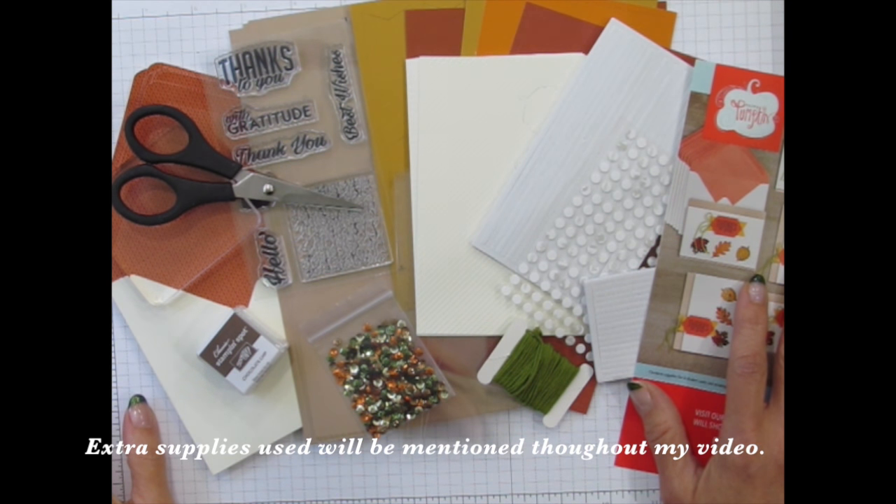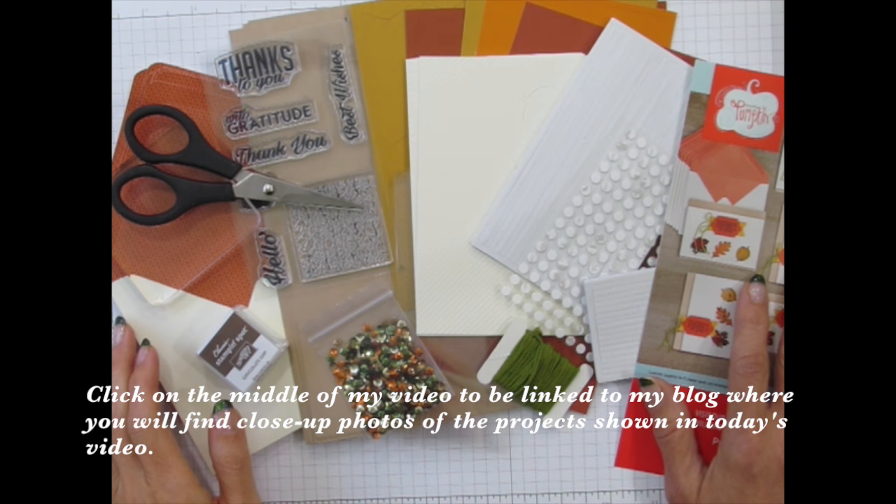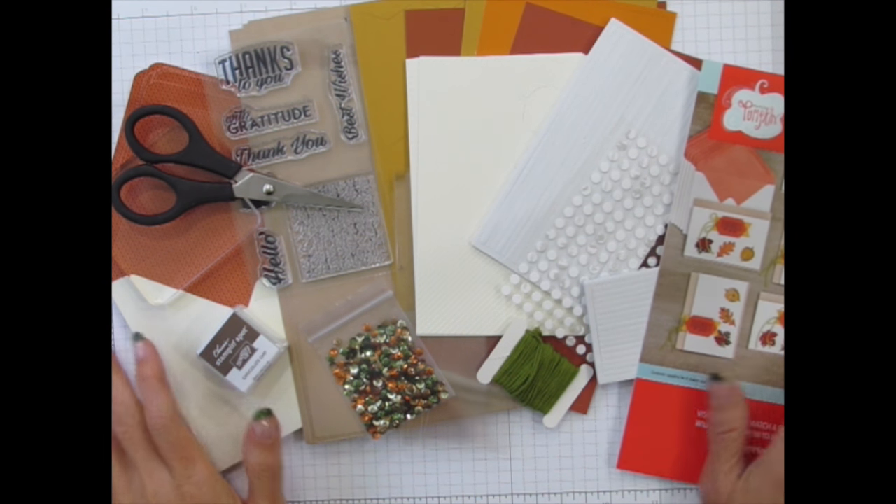Also, keep in mind that you can click in the middle of my video and it will take you directly to my blog post where I've shared even more information about Paper Pumpkin Kits of Creativity and close-up photos of the projects that I've created. Let's get started.